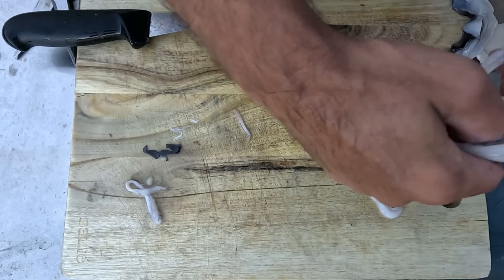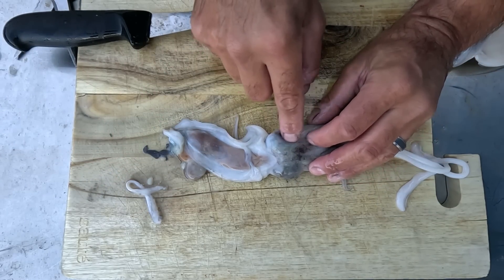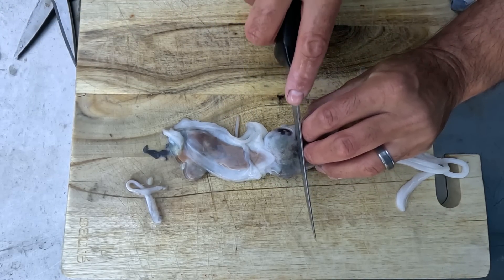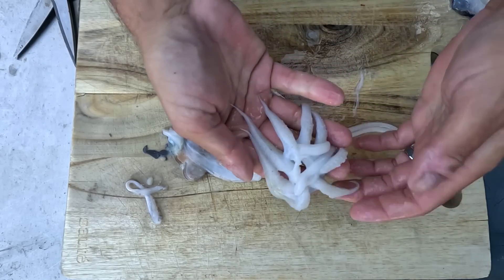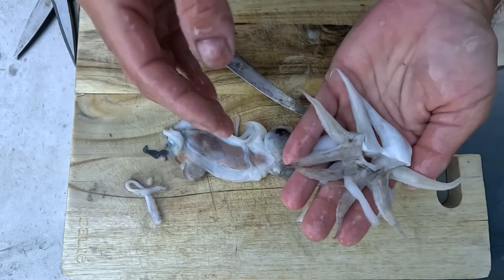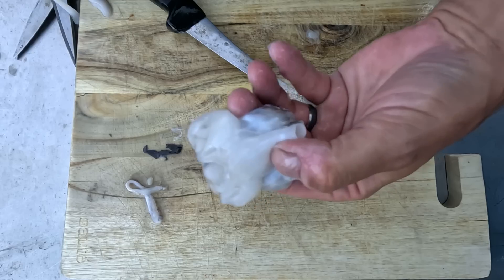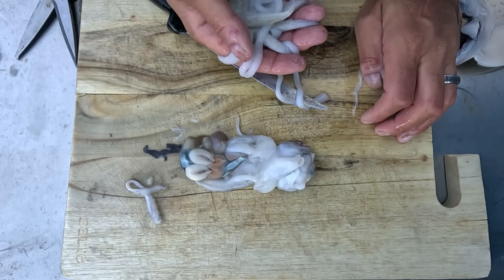Now with the head itself, some people will remove the eyeballs and eat the whole head with the tentacles. I prefer to just cut in front of the eyeballs like so — and you can eat that. Absolutely beautiful — coat them, fry them up, absolutely delicious. Use the remaining part for bait or whatever it might be. Hope you guys enjoyed this episode — until next time, tight lines!